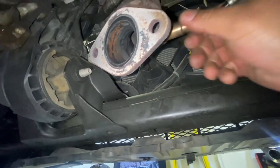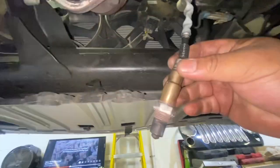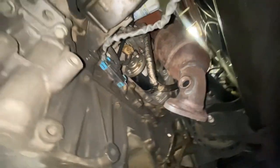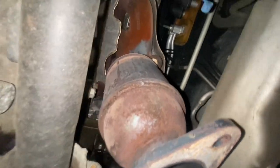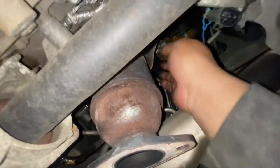Now I'm removing the oxygen sensor - just around the side. It's better to replace the oxygen sensors too. If not, just clean this oxygen sensor right here, clean it really good. Now we have space available to remove the catalytic converters.